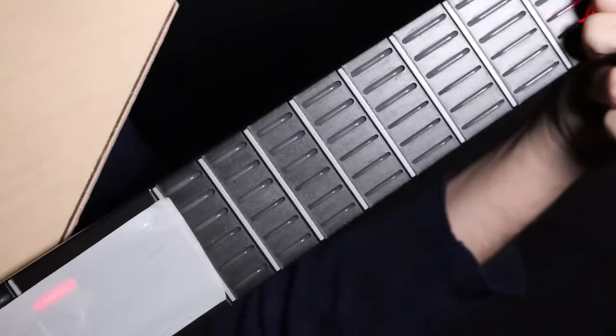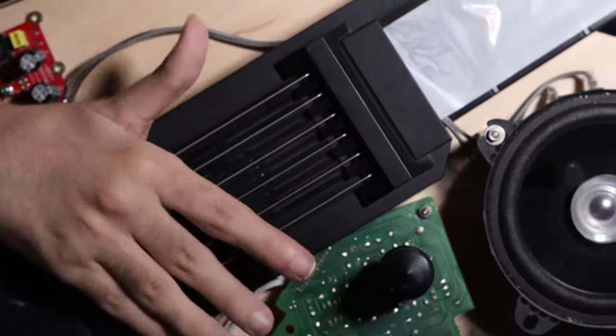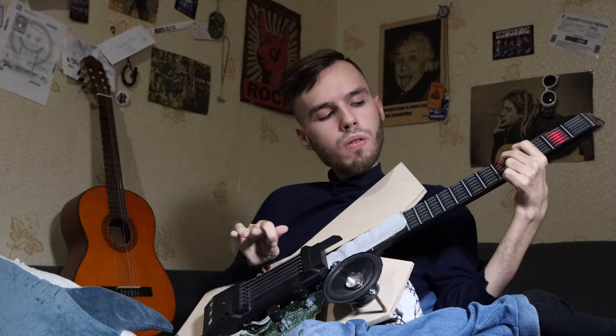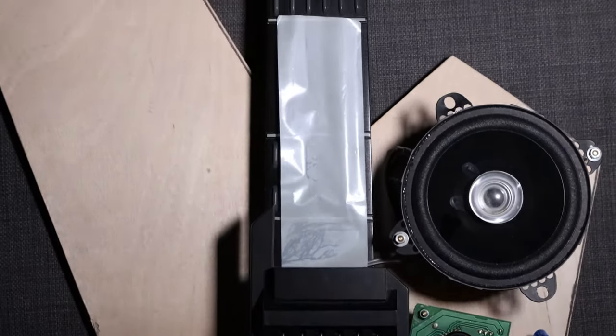Thank you. This is an early prototype — soon we'll show you the guitar body, modified string mechanics, and full-size neck.